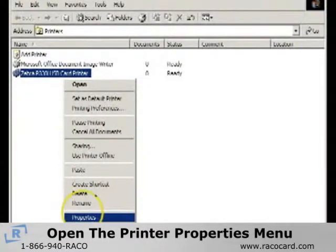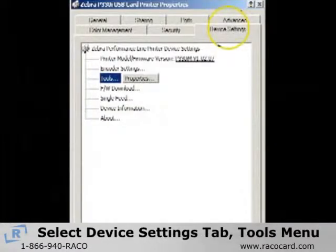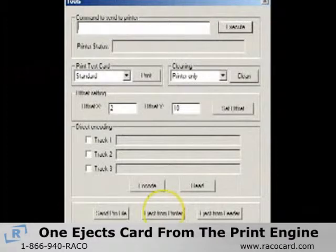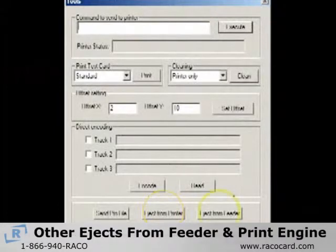To eject the card, open the printer properties menu. Select the device settings tab, then select the tools menu. There are two eject card buttons: one ejects the card from the print engine, and the other ejects the card from the feeder and the print engine.